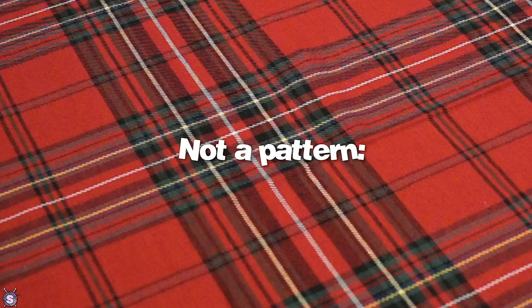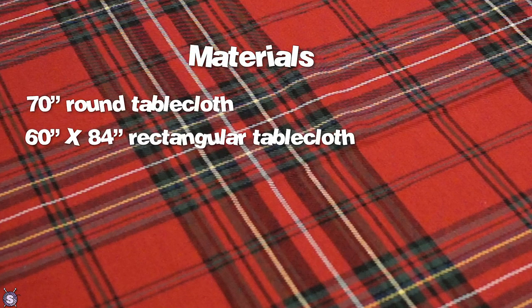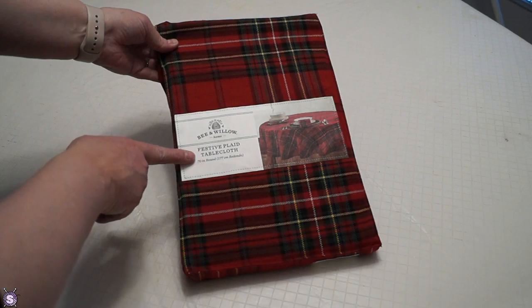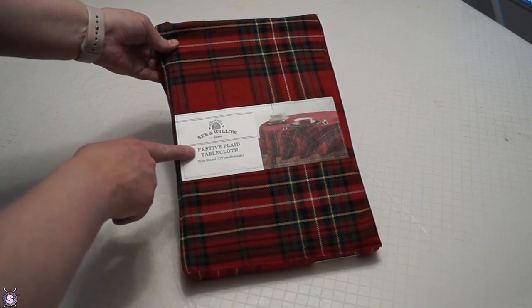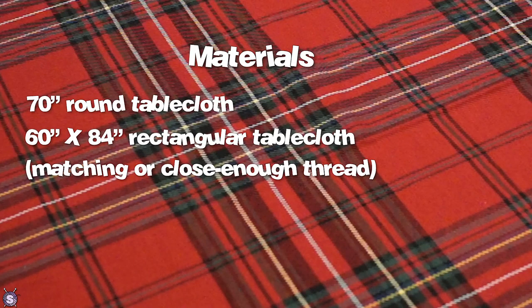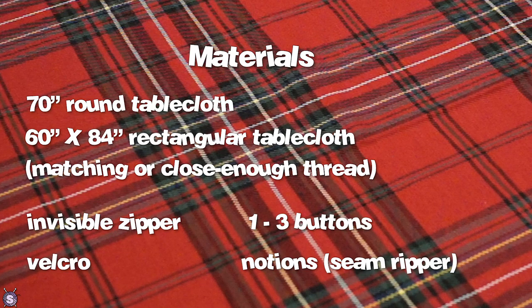If you want to try this at home, you'll need the following materials: one round tablecloth; one rectangular tablecloth, preferably the same pattern. I'm using the Bee and Willow Home Festive Plaid set from Bed Bath and Beyond, but if you can find what you're looking for at the thrift store, have at it. A zipper — I used an invisible zipper. One to three buttons. Velcro. And also your usual complement of necessities. Out of all of them, I'd say the seam ripper is most important.